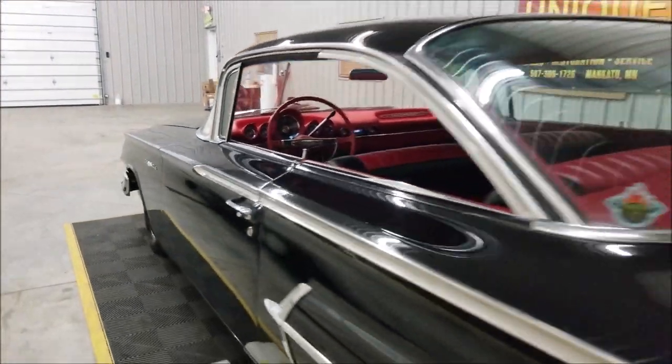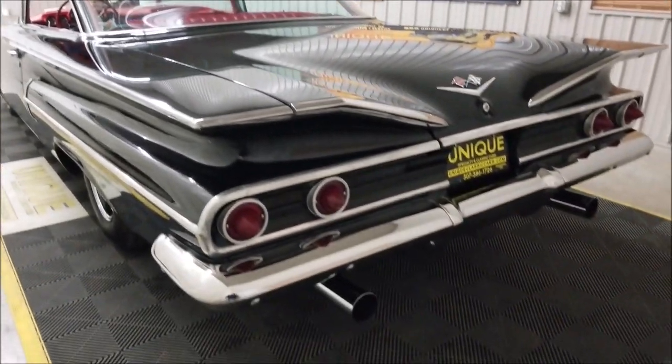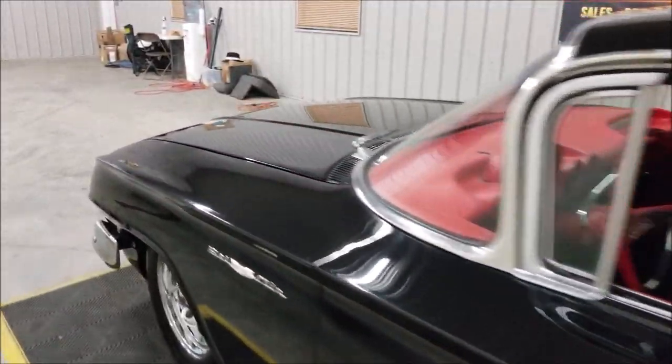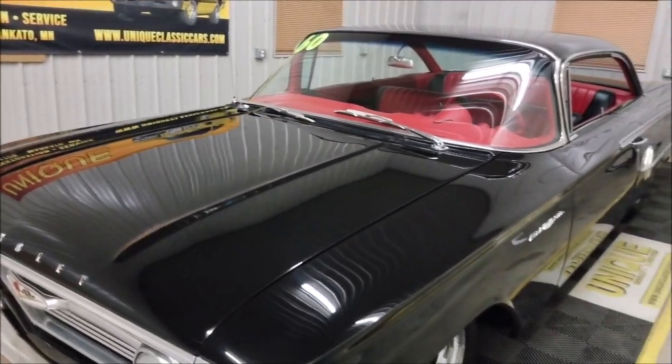Listen to how nicely that door closed. Slip around in the back and hear what this thing sounds like. I'm going to pause the video for a second — I want to pop the hood and show you the engine bay.